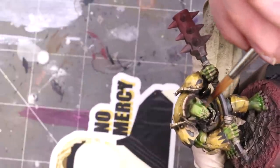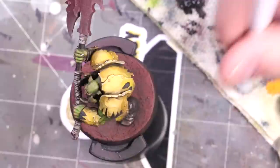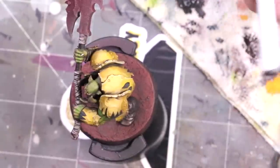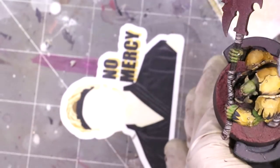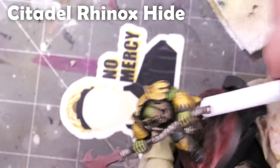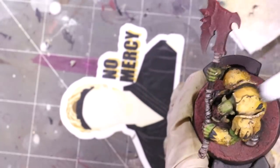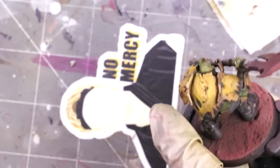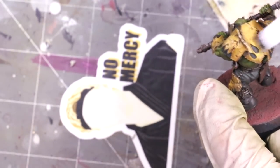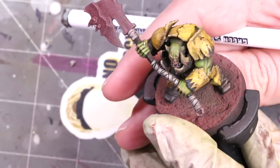A note: if you use the Orcish Dermis from Scale 75, when it first goes on it looks really intense and really pink, but when it dries it actually softens quite a bit. Next up, it's time to scuff up the armor — we're going to use some sponge weathering. I have these little sponge sticks from Green Stuff World; basically take any kind of little sponge — if you have little clamshell sponges those are actually perfect, you can just tear those into pieces. I'm using Rhinox Hide: grab a little, wipe almost all of it off so there barely looks like any on there, and then you lightly and repeatedly dab the model so you get little tiny dots all over it that look very organic and natural.